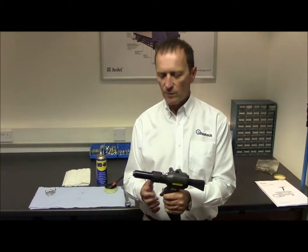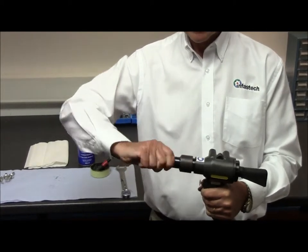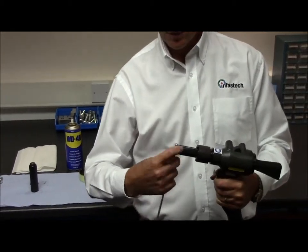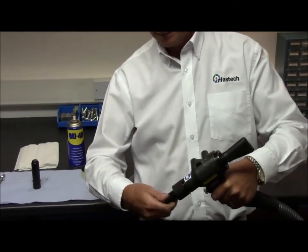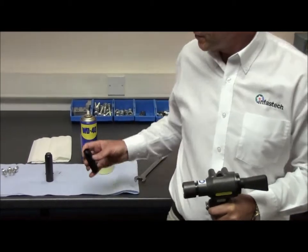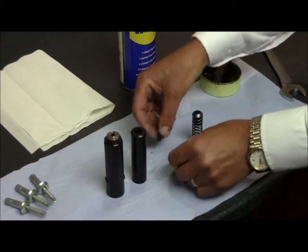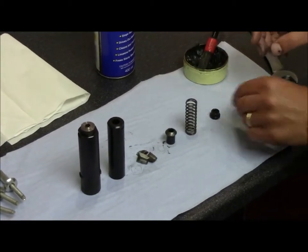To remove the nose equipment, pull forward and half turn the locking ring. Half turn and pull forward the outer casing. Using an appropriate spanner, undo the jaw housing and place on the bench. Disassemble the jaw housing, removing the jaw housing, the jaws, the jaw spreader, the spring and the spring guide.